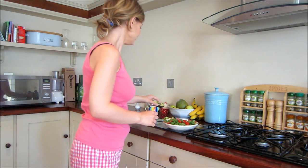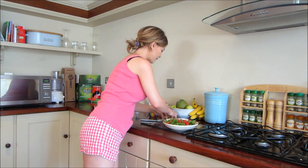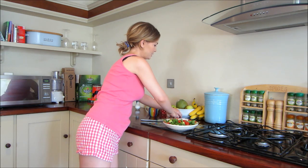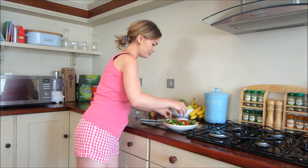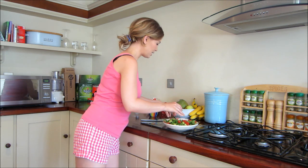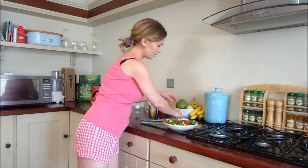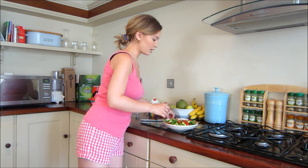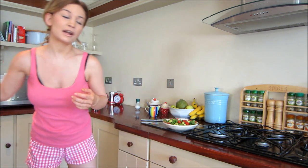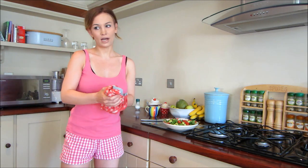And then half an avocado — this is a pretty small avocado — so just half of that. Just kind of make it look pretty and disperse it evenly. If you don't like avocado, you could add like chicken, or maybe even some sunflower seeds or nuts or something like that. But I love avocado.